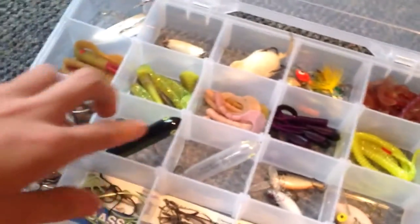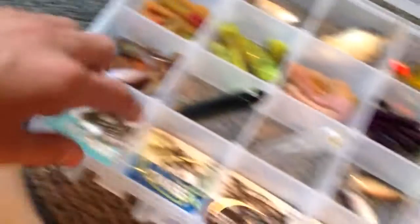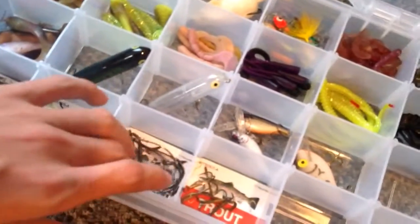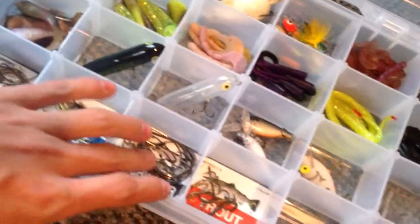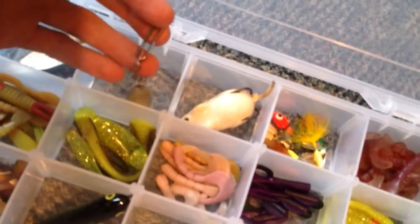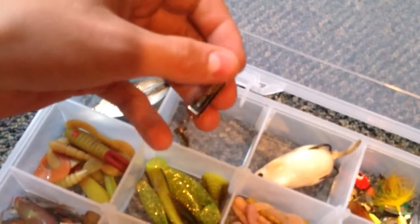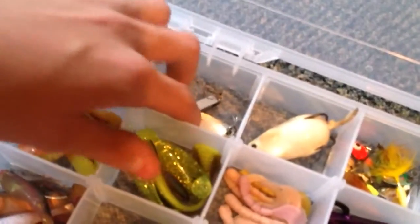I got a few Rebel lures, a couple Headins, some cheap gummy things, a bunch of minnows. I got all my — these are freshwater bass hooks, more freshwater hooks but for a different species, and trout hooks. And I got a big ol' weedless spoon, and a Super Duper lure — they're called Super Dupers. I got a smaller spoon.